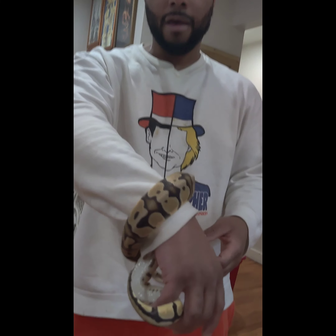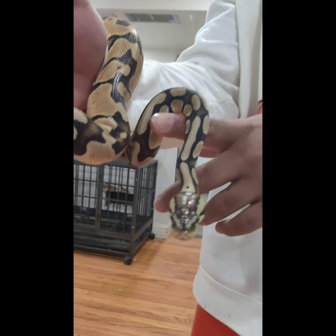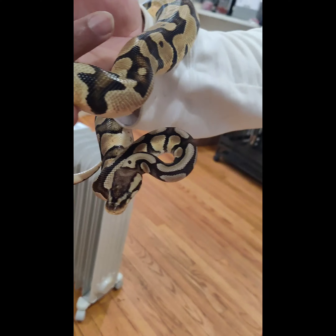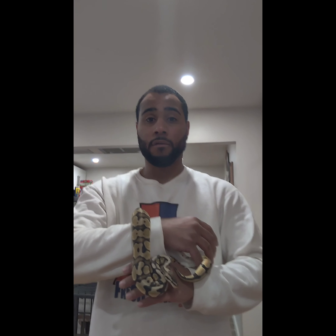With that being said, just a quick unboxing — pastel Enchi GeneX het pied female. We got this girl, we're gonna get her up to size. Best wishes to you Brian — for real, from the bottom of my heart, I wish you the best. That's it — peace, love, and blessings from my family.